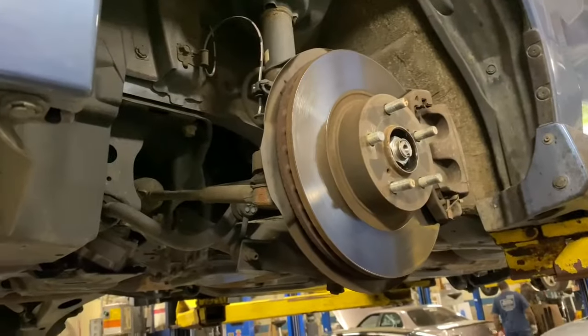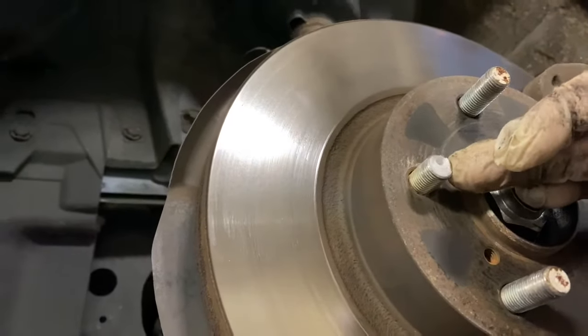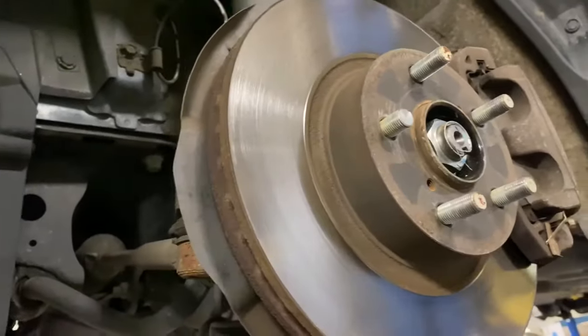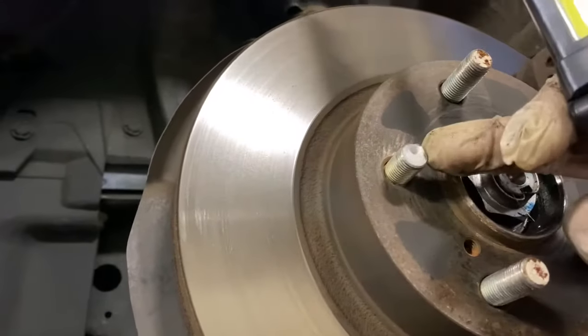Hey there Fixers. Today we're gonna replace a stud — this one right here. It broke, so we're gonna replace it. First you're gonna want to remove the tire, because that's how you know when it breaks. This one they over-tightened, so it broke.